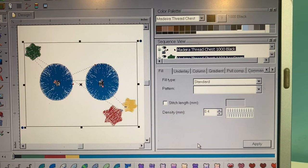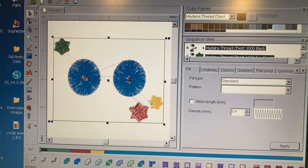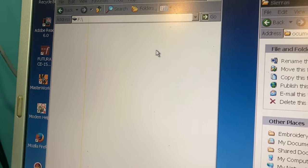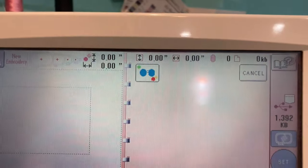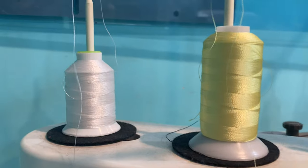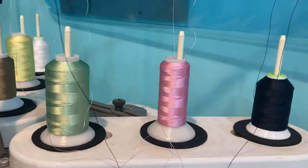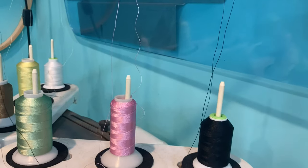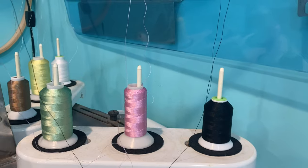The machine has turned my image into a stitch file — you can see all of the stitches there — and I'm just going to drag that stitch file over onto the embroidery machine. Now I'm just going to pull up the design, select the hoop size, and switch out the threads. The threads I'll be using are white, light yellow, light green, light pink, and black. The white and black are for the eyes, and the pastel pink, yellow, and green are for the stars.